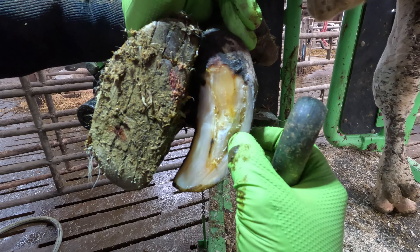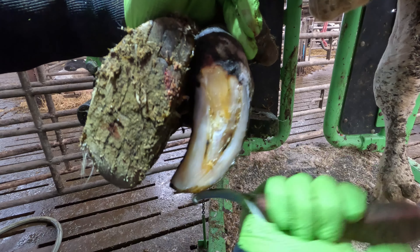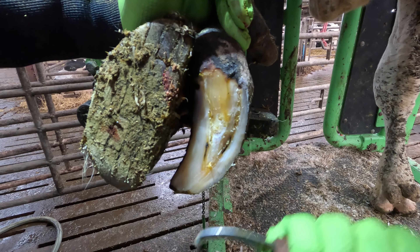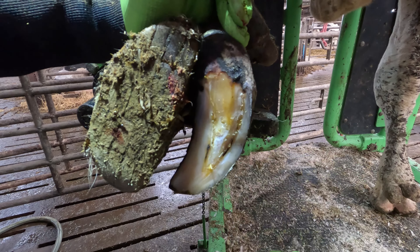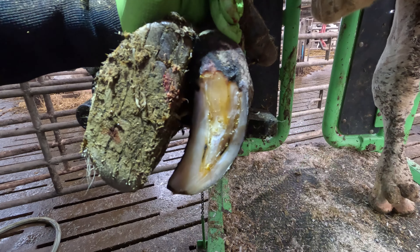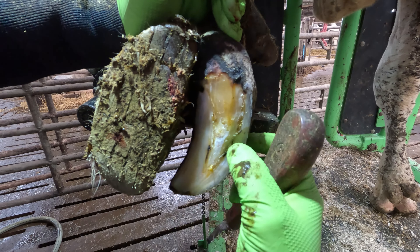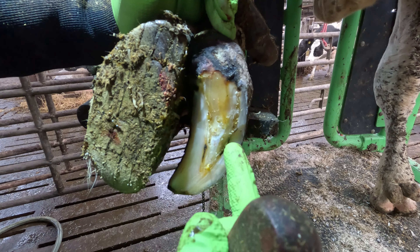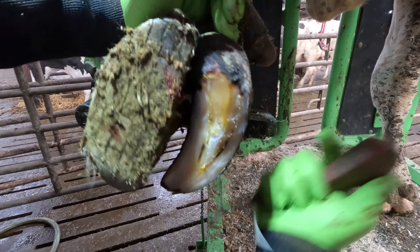The corium is ever so slightly still exposed there, but nothing hardly worth talking about. However, if dermatitis were to get in there, it would inhibit the final part of recovery. So I'm going to put a little bandage on here to keep any digi-causing bacteria out. It is a little bit soft, but this bit has almost joined at the white line — the sole and the wall are joined together almost 100% in the repair.